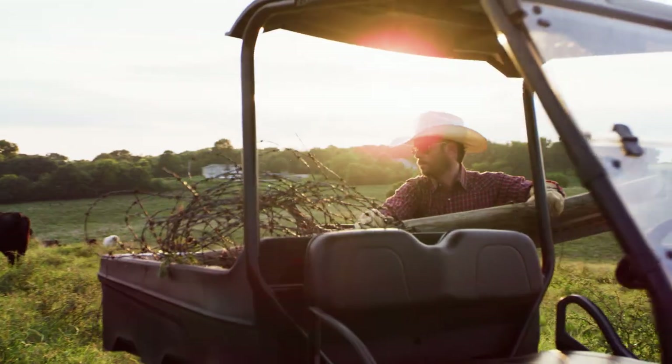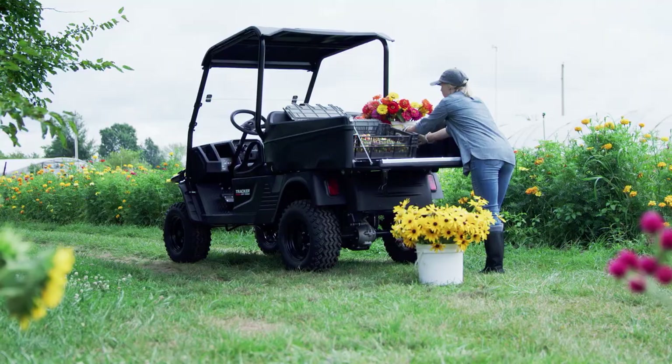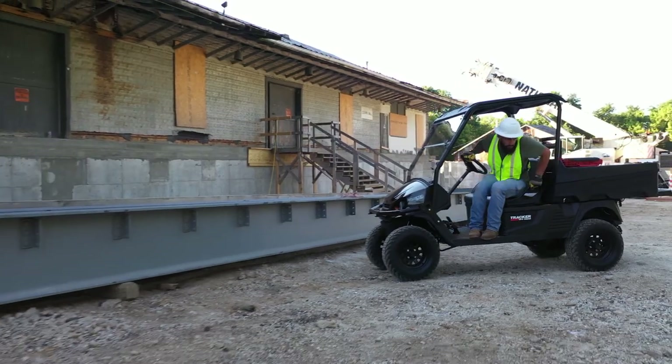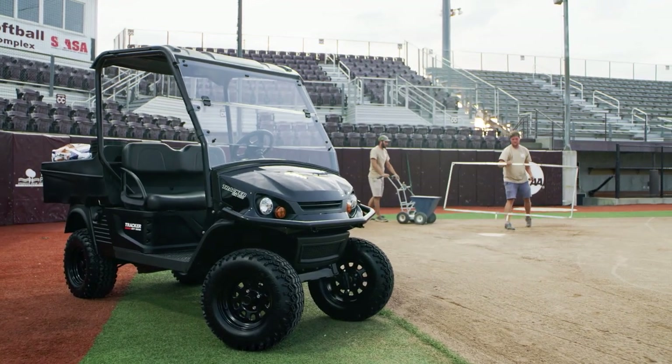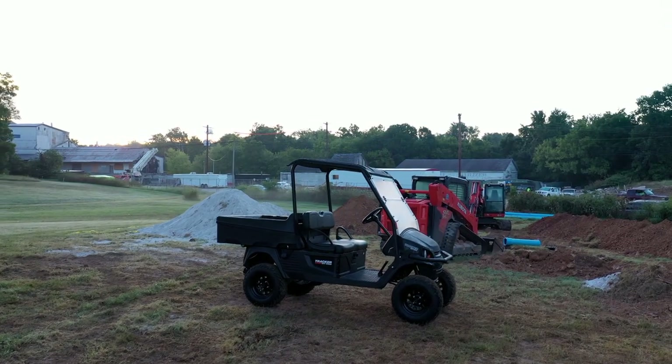If you're working a little farm or a great big farm, a construction site, a city park, or maybe you're a homeowner with some farm-sized chores to do, then check out the OX400 from Tracker Off-Road. It's a hard-working utility vehicle with quality features, and all at a price you might not believe.